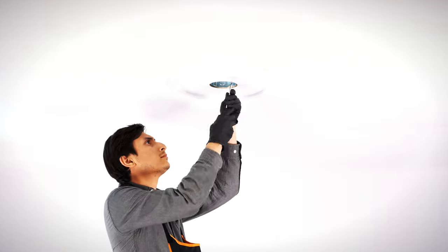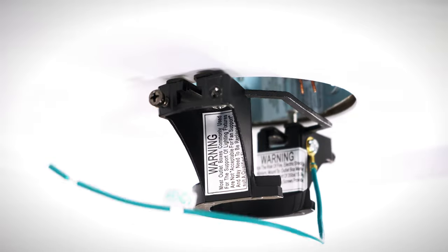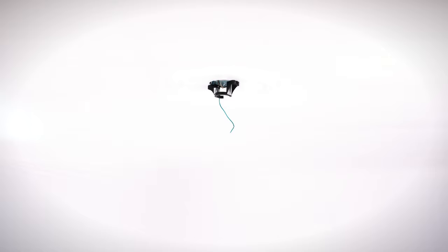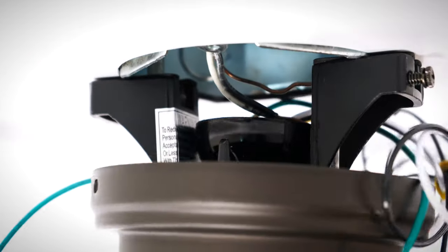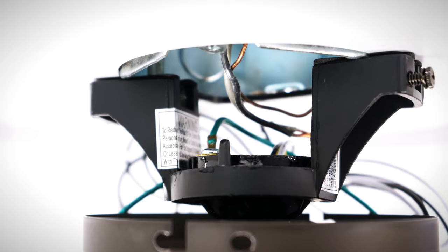At the ceiling box, loosen the two screws. Bring the hanger bracket up to the box and slide the slots over the screws. Tighten both screws securely. Carefully bring the fan motor up to the ceiling and slide the hanger ball into the hanger bracket. Turn the motor until the groove in the ball aligns with the tab in the hanger bracket.